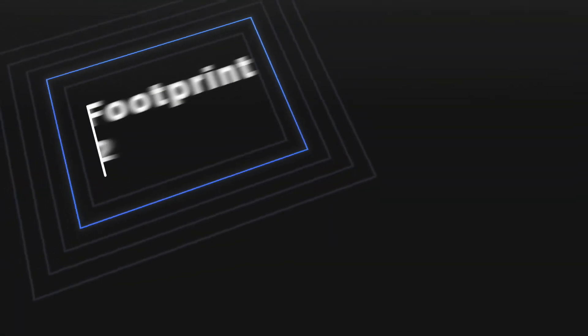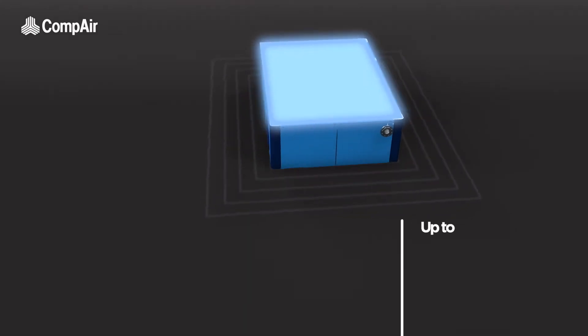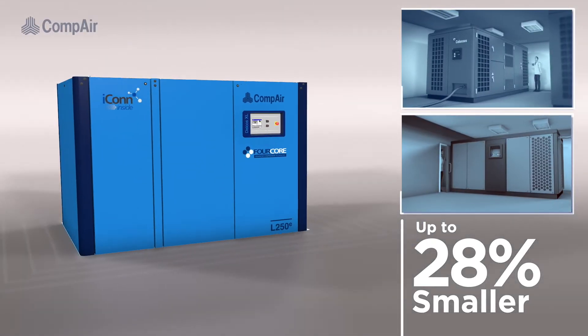Having a footprint of just over six square meters, Compair has engineered two-stage efficiency and performance within a quiet, compact package that's up to 28% smaller than conventional two-stage compressors in the market.